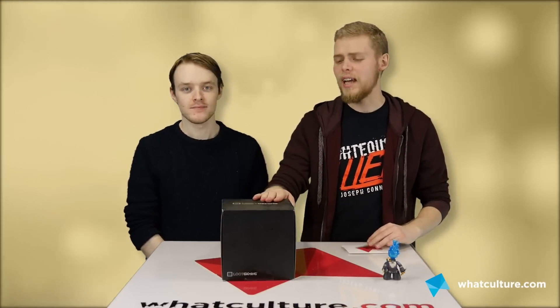Hello everybody and welcome back to another Loot Crate unboxing. This is Loot Gaming. I'm Ben, this is Peter.